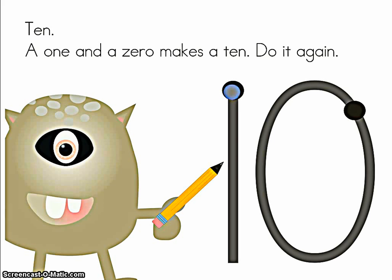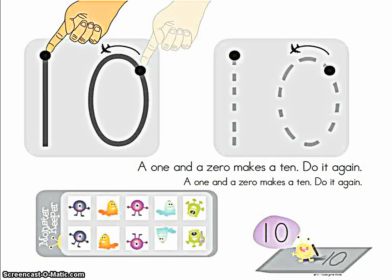10. A 1 and a 0 makes a 10. Do it again. Let's use your belly this time — belly, start at the black dot.